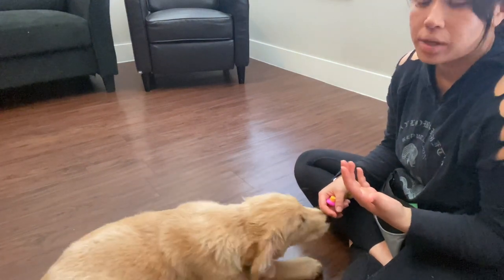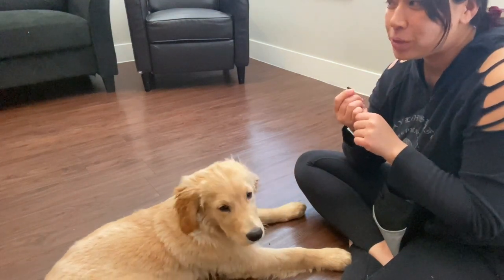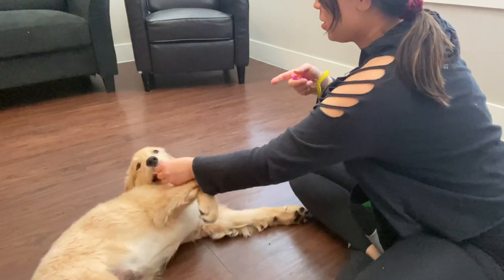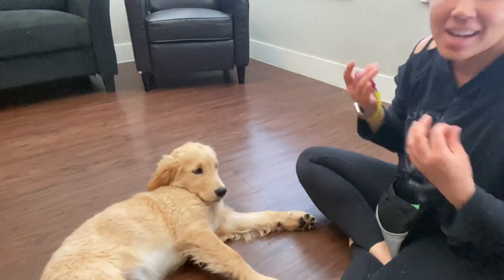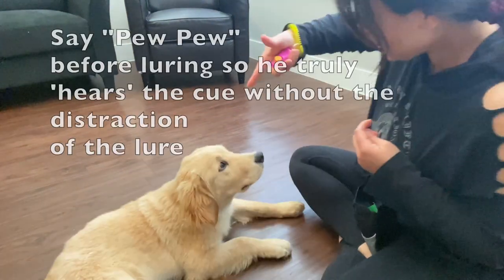From there, once he's doing it pretty regularly, I'm going to add in my cue. I like to do a friendly pew pew versus a bang. Pew pew! Good boy! And then I'm going to repeat that multiple times. Pew pew! Pew pew!